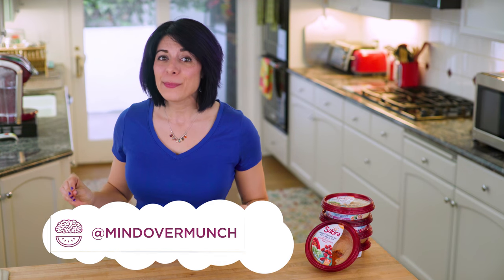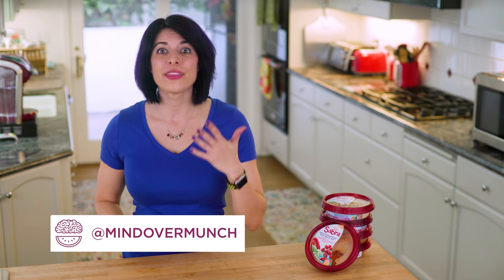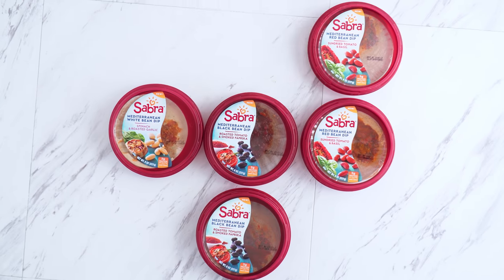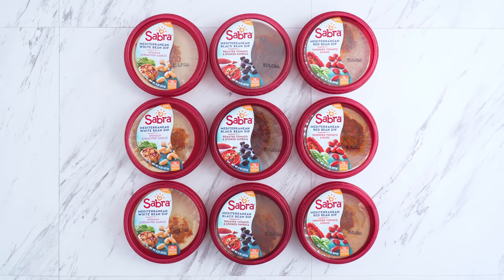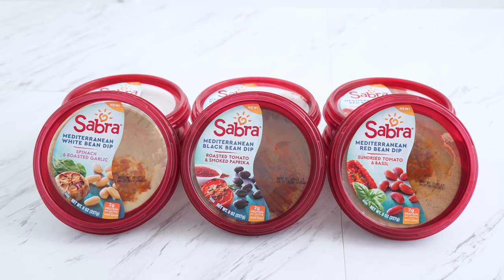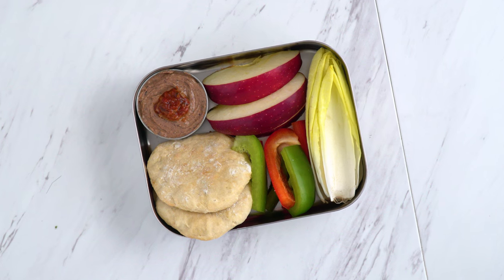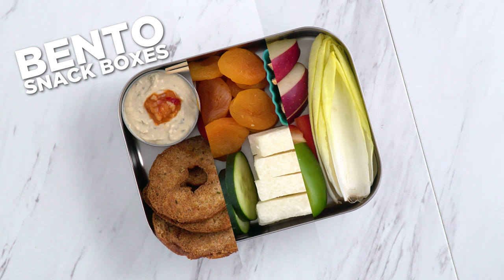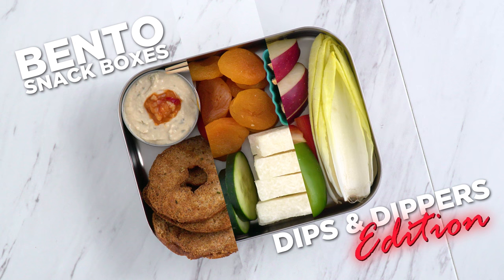Munchies, what's going on? There's not much you guys seem to get more excited about than bento boxes, and vegan ones at that. Today is really a treat because I've teamed up with Sabra to share their new line of Mediterranean dips. They're unique from hummus because they're made with white, red, and black beans. To celebrate, we've got one box coming your way to highlight each new dip. This is Bento Snack Boxes: Dips and Dippers Edition.